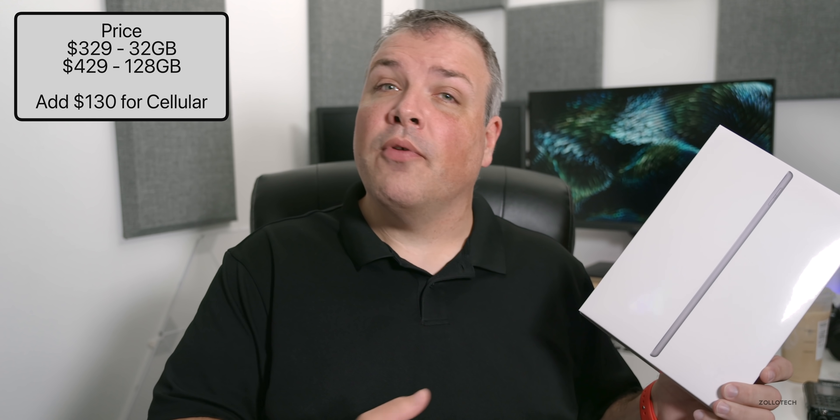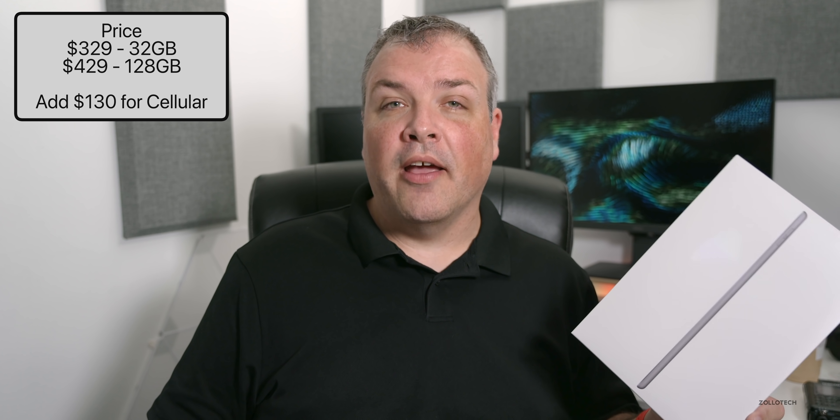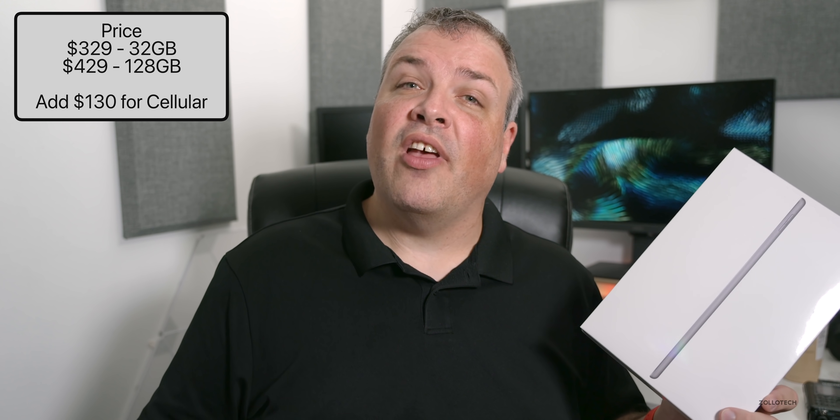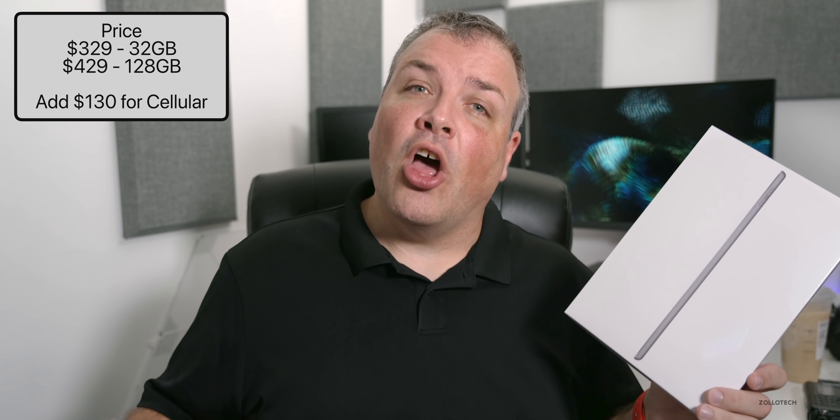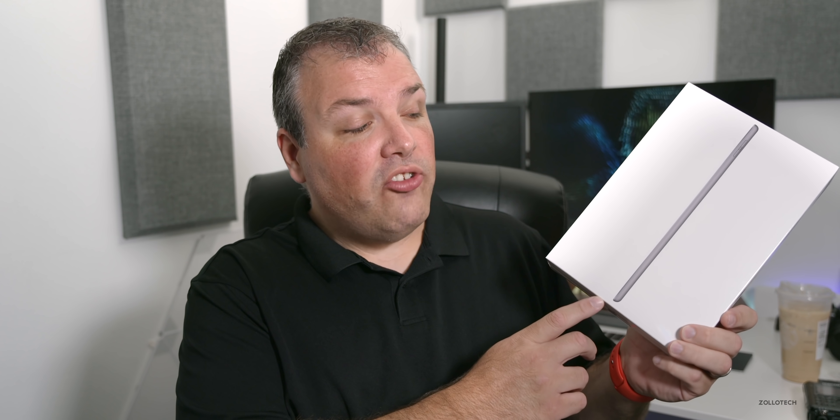It goes from $329 for 32 gigabytes of storage up to $429 for 128 gigabytes of storage. If you want cellular data, you can tack on an extra $130. It also comes in three different colors — this is space gray, and you also get silver and gold.